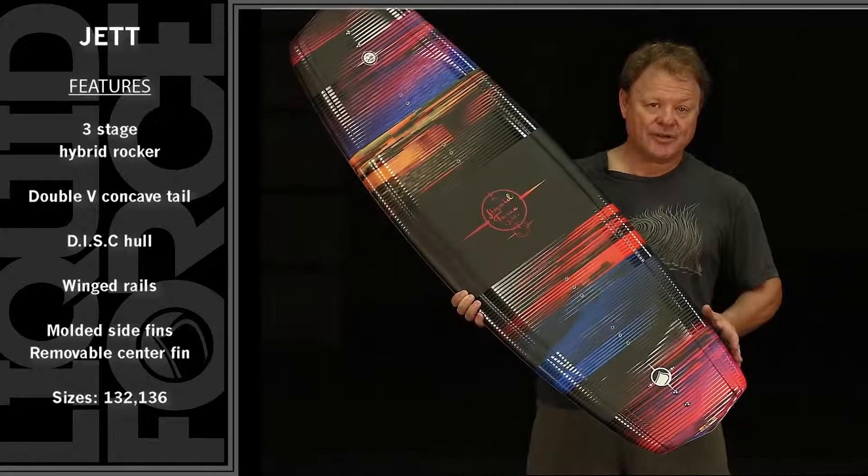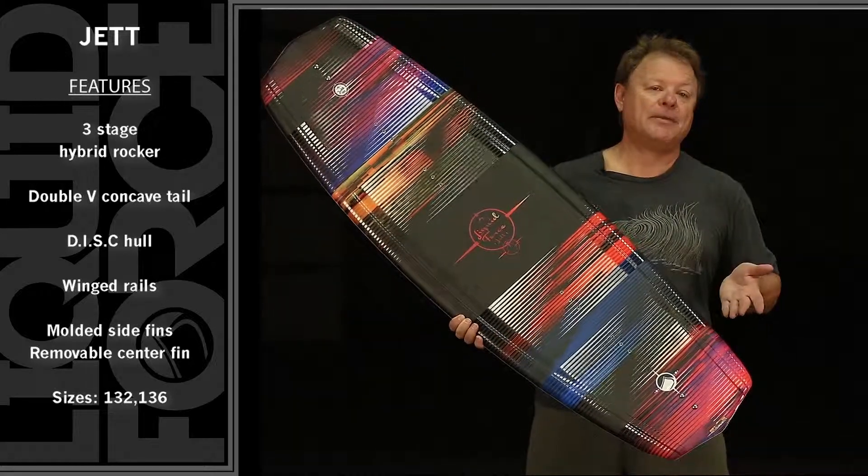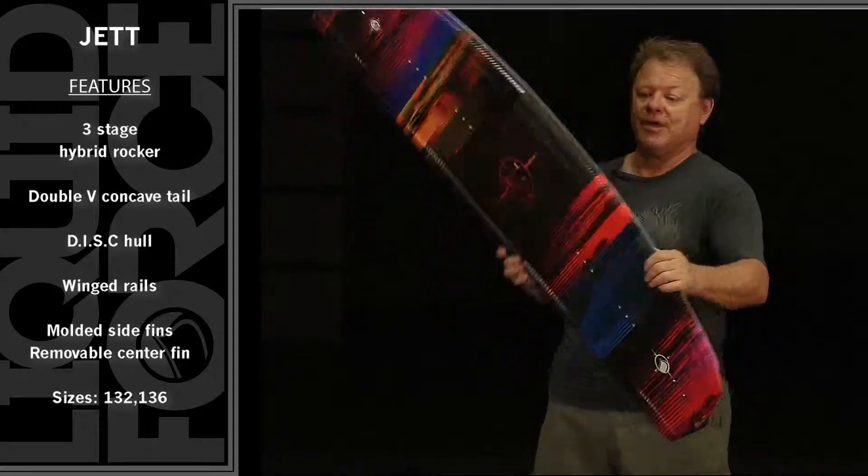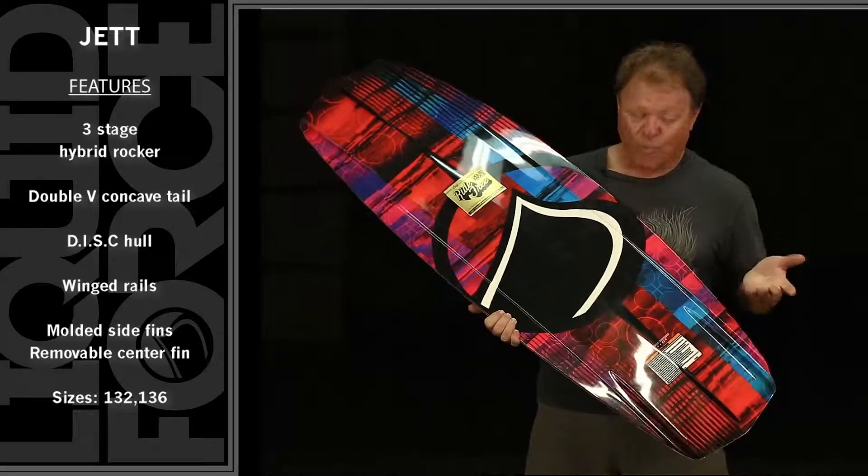This shape favors a back foot heavy rider — somebody that likes to ride off the tail with a little heavier back foot pressure. Why?